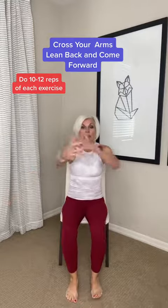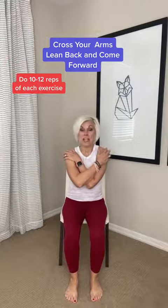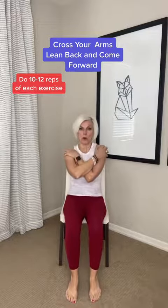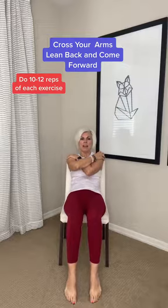The next one: bring your hands and give yourself a hug, come to the edge of the chair, lean back, and when you come up, hold your core. You're going to feel that. Lean back — hold that tummy in.